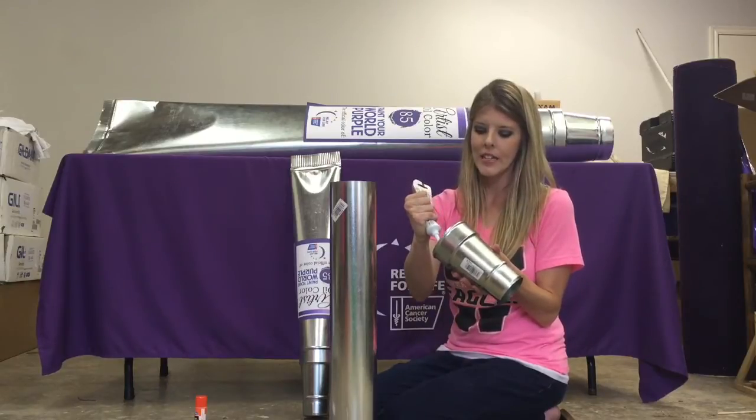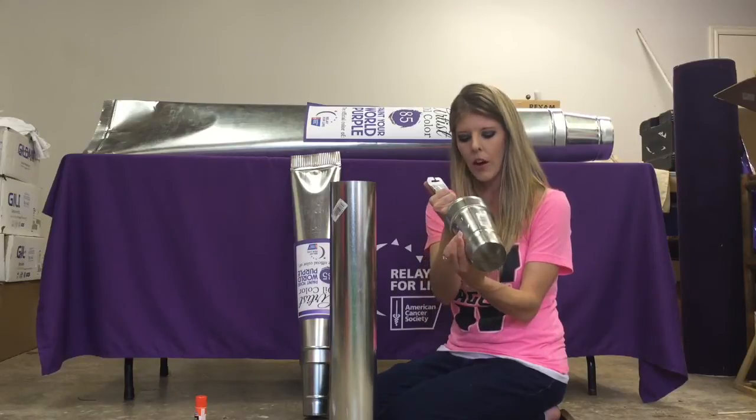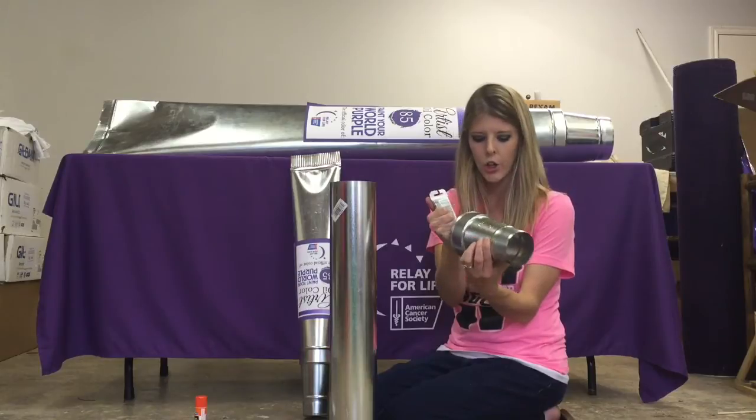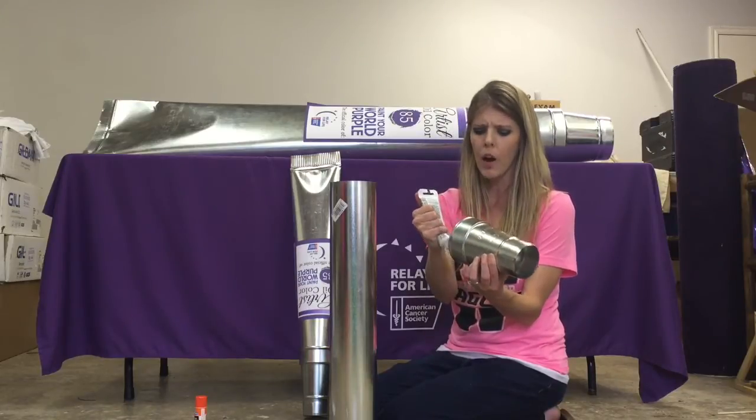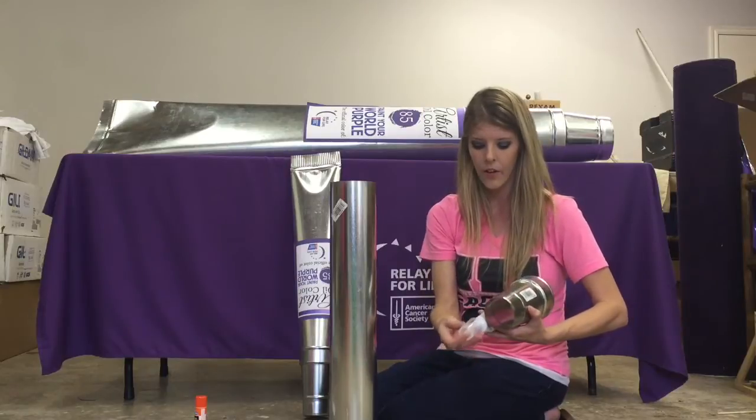The easiest way to get the store labels off is that they don't come off easily by peeling. I like to use a little acetone nail polish remover on them — it gets all that extra goop right off. Goo Gone would work really well too. I just didn't have any handy, and I like to use whatever I have around the house.